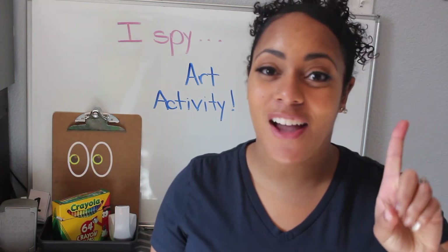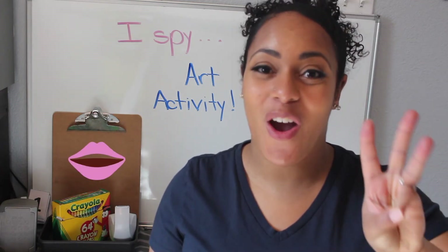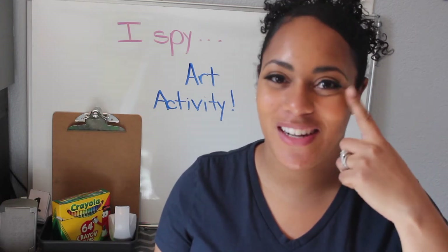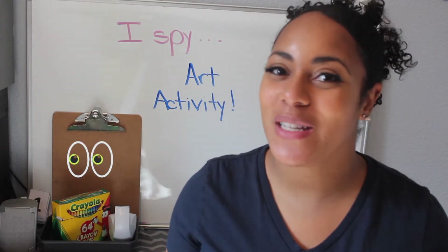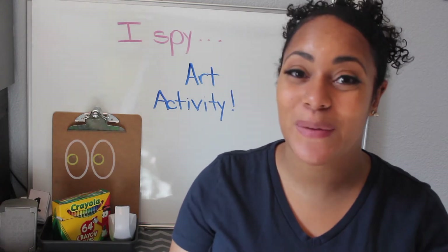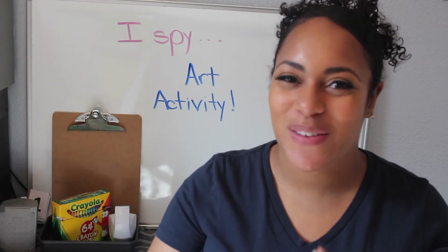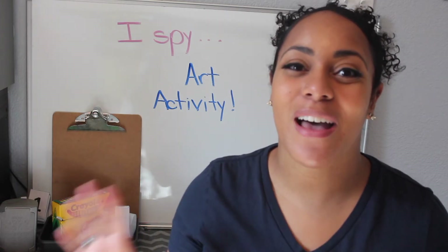We learn with our eyes, our ears, our mouth, our nose, and with our hands through touching. Today we're going to be focusing on our eyes, and that's perfect because it's also about our newest sight word: see. We use our eyes to see, so today that is what our art project is going to be all about.